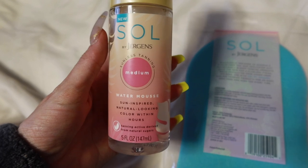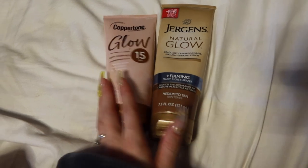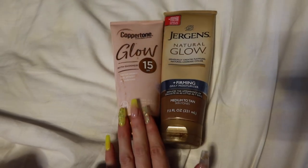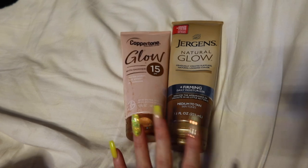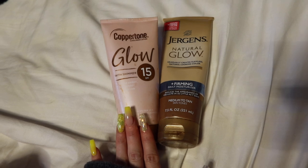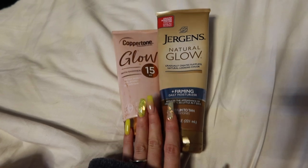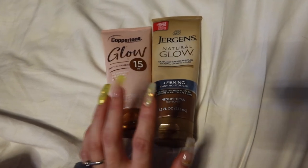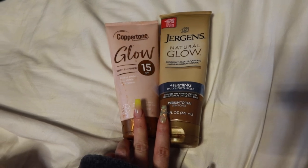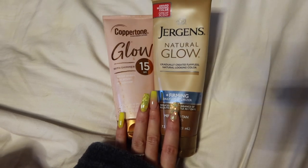I hope this is enough for my whole body, but we will find out. It comes with one of the mitts that you use to rub it on your body. My usual routine is usually these two — I use the Jergens Natural Glow and the Copper Tone Glow. I will put this on first, let it sink in, and then I'll go over it with this. That's how I get a sun-kissed tan on my body — mostly my legs, my arms, and my chest. I do not use it on my face; that's where I just get a different colored foundation.